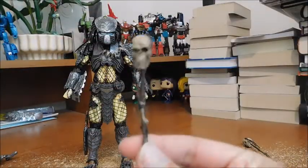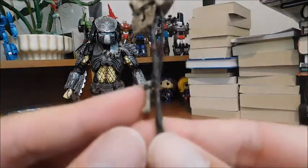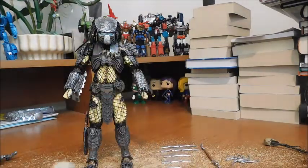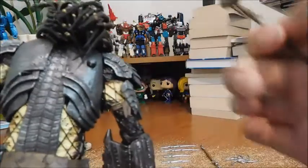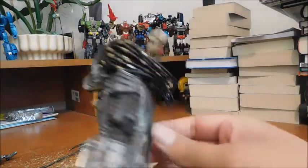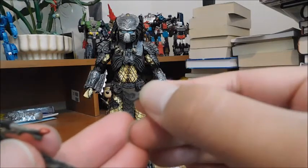He comes with a pair of human skulls on poles, which is absolutely fantastic. I love the detail on the braid, and there's a little bone right there. Here's another one with another braid. You can store these — there's a clip on his back where you can clip them in, so you can have him carry his trophies if you want. And the clip is removable too.